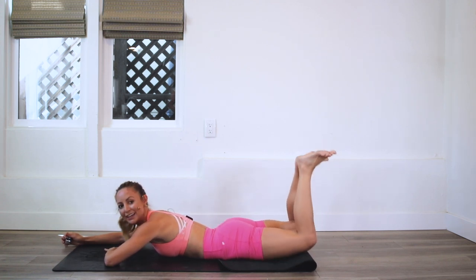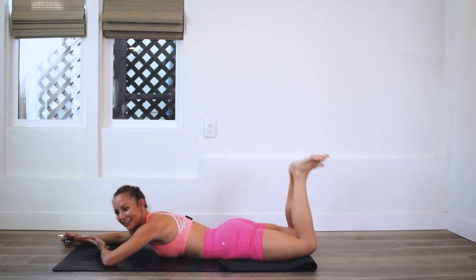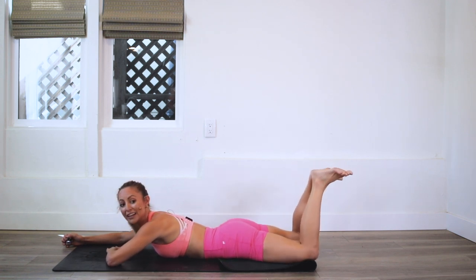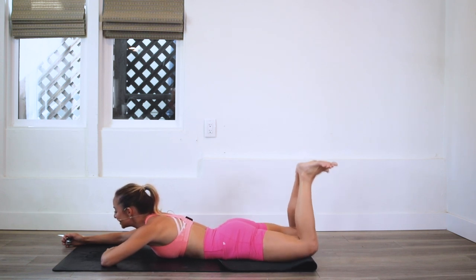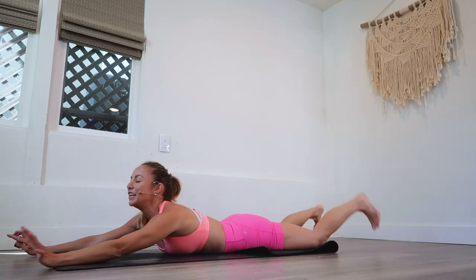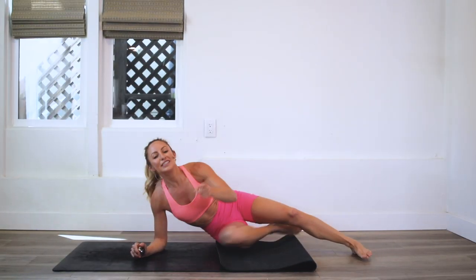We're almost at our last 10! If you really feel like it, you could do this whole video all over again for a double challenge. Okay, here we go — count down with me: 10, 9, 8, 7, 6, 5, 4, 3, 2, and 100! Great job!